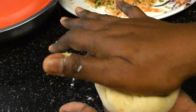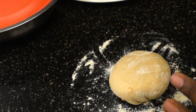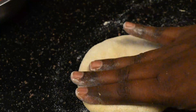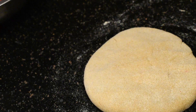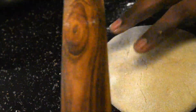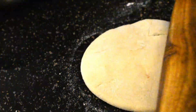Now it is sealed perfectly. Dust it with flour and start spreading gently with hands. Roll it very gently — don't add pressure on it, and roll only at the ends. Since it is a paratha, keep it a little thick.